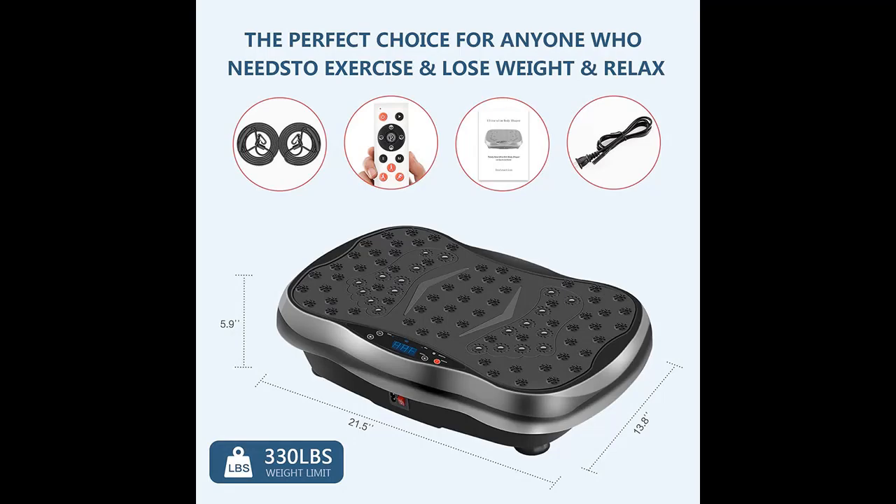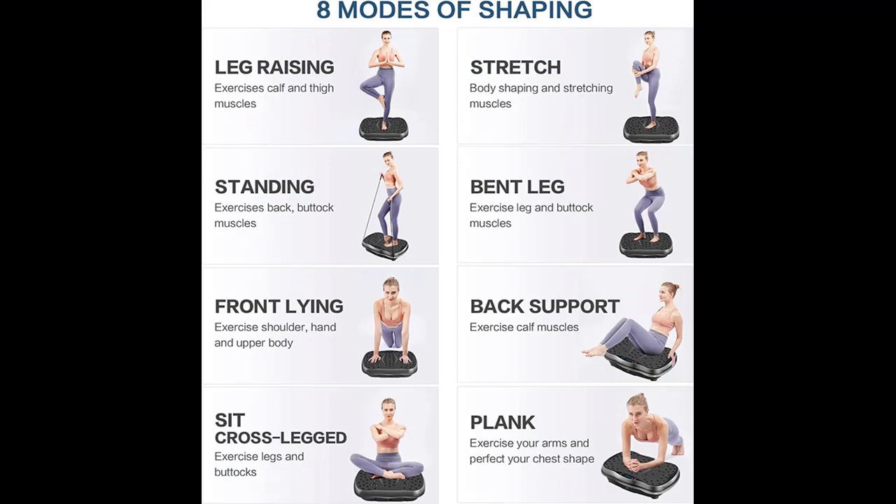A fast, effective, low-impact workout from home. Space saving — convenient storage when not using the Vibration Platform, and it does not take up space.